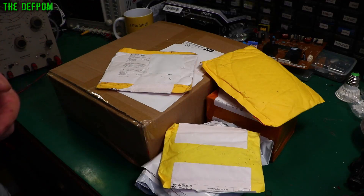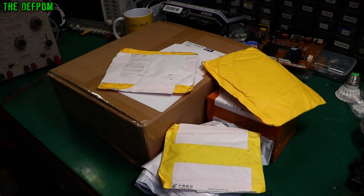Mailbag time. Got a few interesting things here. This is a project I want to build — we'll get on to that.